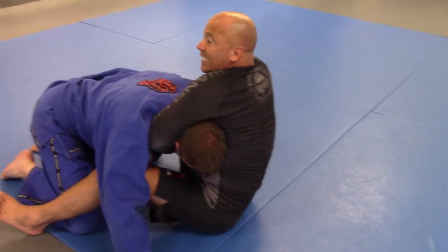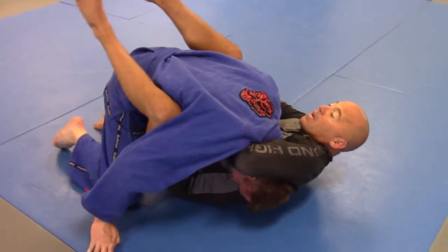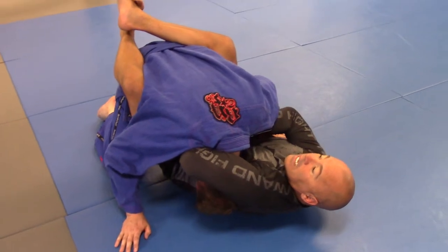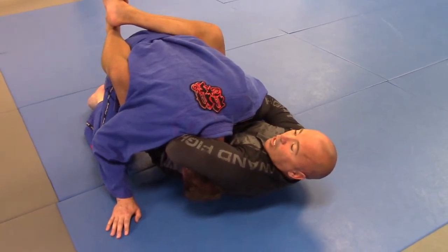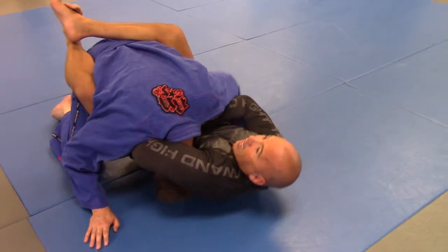To get the tap. Most likely he's going to drive me onto my back — as he drives me back and I have the grip, I close my guard and I extend to get the tap. If I don't get it, here's the money shot, the additional detail: I'm just going to rotate my body, and I get the tap.